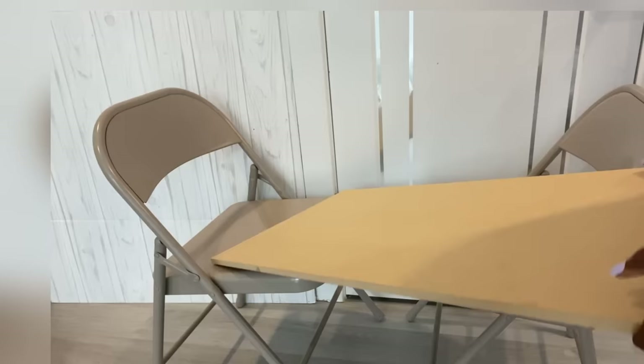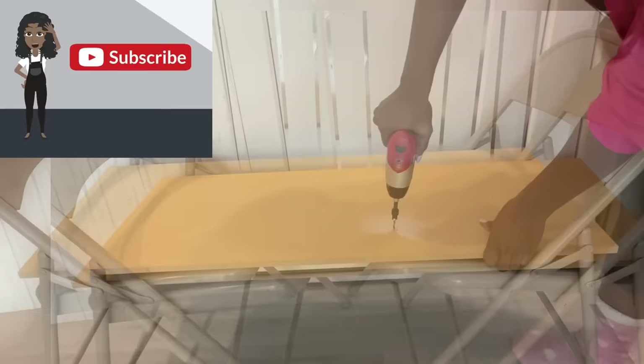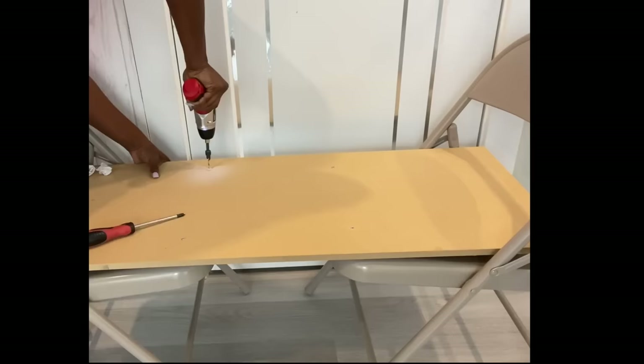I'll be using this thick wooden board that has been cut to size and attaching it to the chairs, using screws to attach the board to the chairs. If you're new to my channel, it's so great to have you here — don't forget to click on the subscribe button and that notification bell. The next thing I'll do is measure up how much foam I'll be needing.